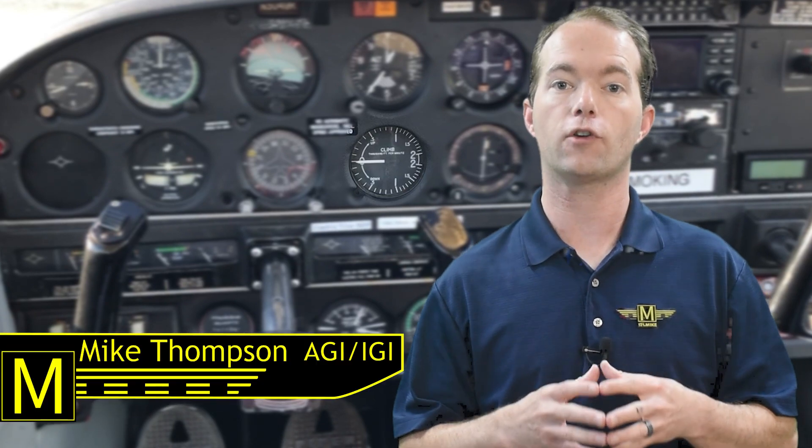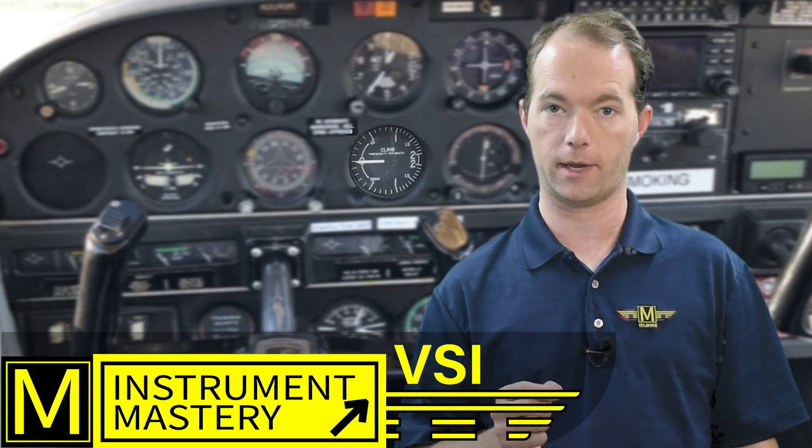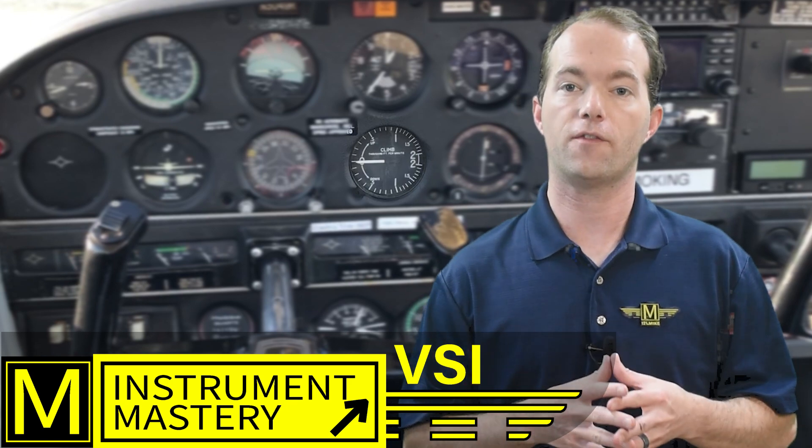Hi, I'm Mike Thompson and welcome to 121 Point Mike. I'm continuing the series on instrument mastery and in this video we will cover the vertical speed indicator. I don't believe that the VSI is really necessary but it's sure nice to have, and I'm covering it now because we've just been discussing the other pitot-static instruments — this is the last one that's part of that system.